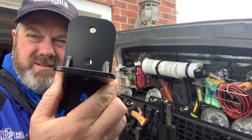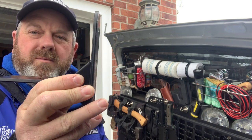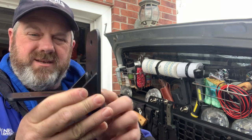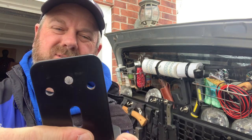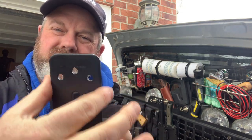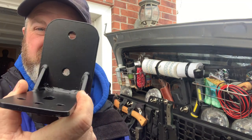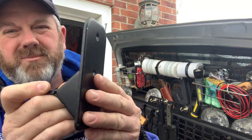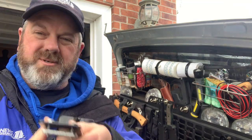So this is the Rhino Rack mount for an awning. Has the places where it goes down into the C channels. I wanted something about that size, about that tall in order to mount to the water port bracket. And so this is what they came up with.